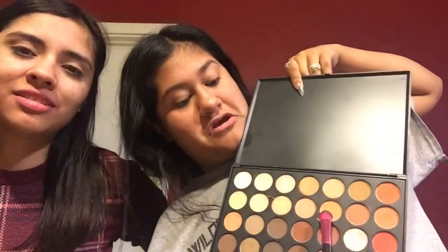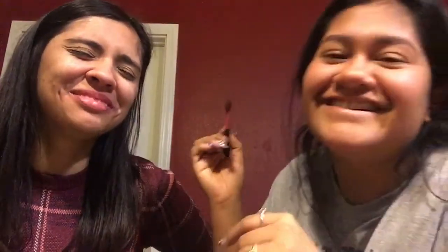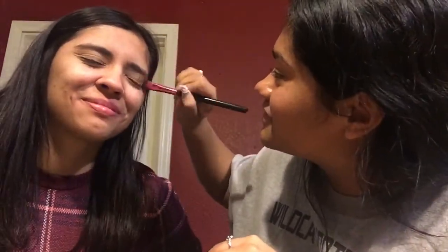And I am going to go in with this fat brush and start with a base color, which is this one right here. And then I am going to go in with a blender to just base her eyes. I don't know what color that is. Tapped off the excess, and I am going to base it.